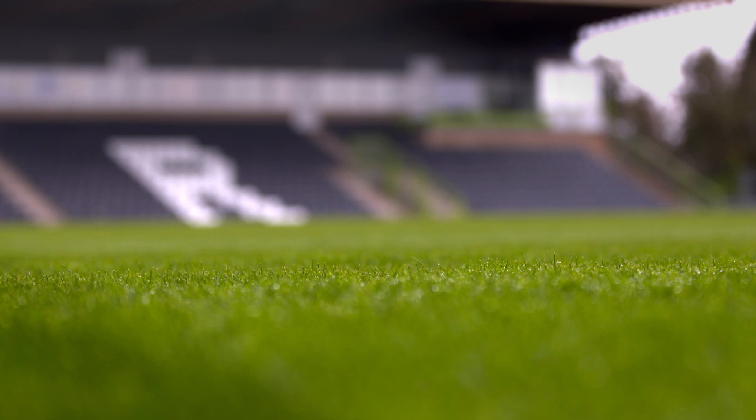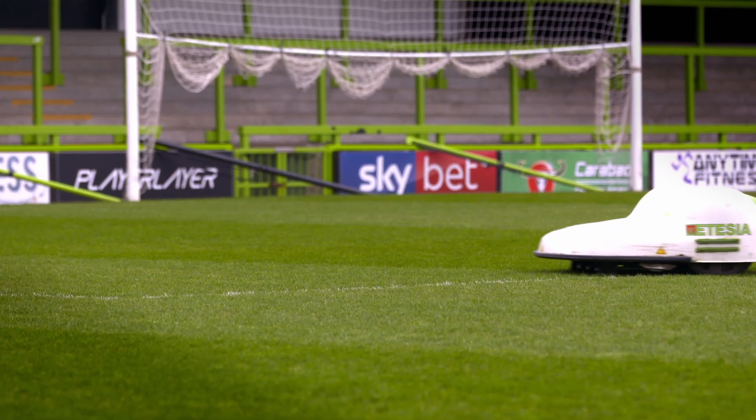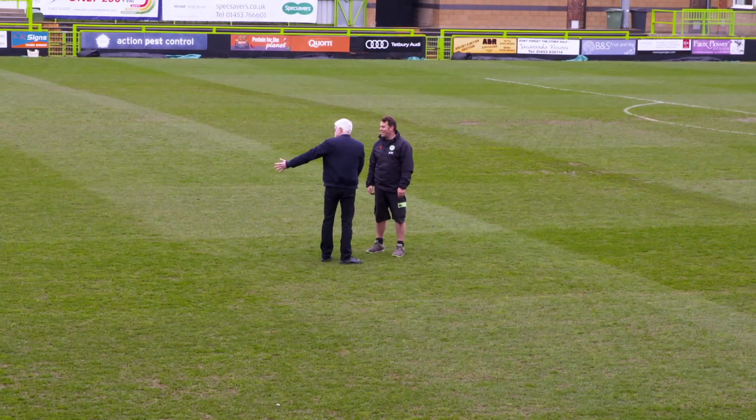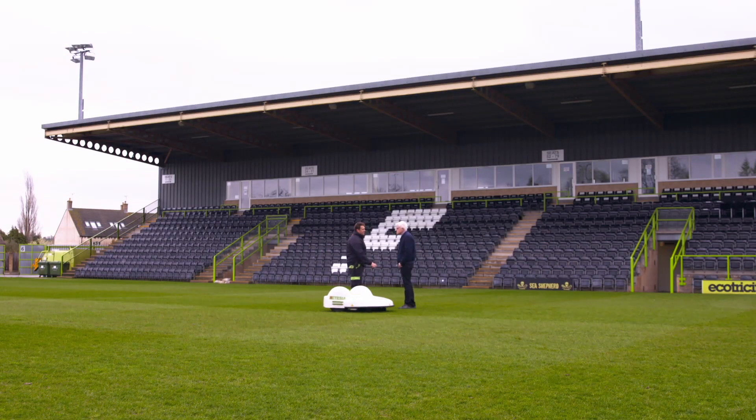His perfect pitch is regularly cut by a solar-powered robotic lawnmower that costs over £10,000. It's the only organic vegan pitch in the world — they don't feed it on any chemicals or organic fertilisers containing animal by-products. It's literally a plant-based diet, like the vegan diet itself.